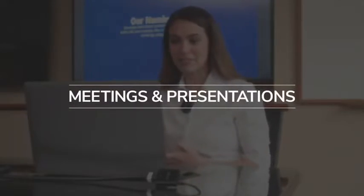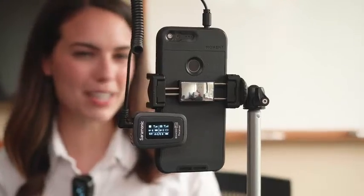Meetings and presentations? Simple. Whether you're connecting through your laptop, smartphone, or tablet, the Blink 500 Pros have a cable for you.